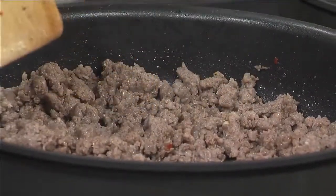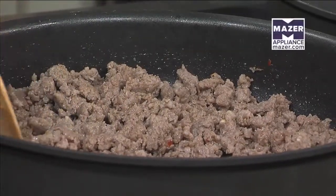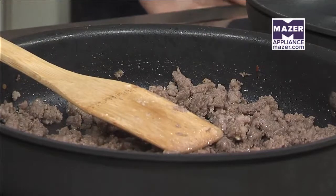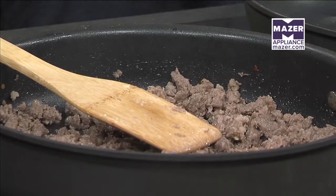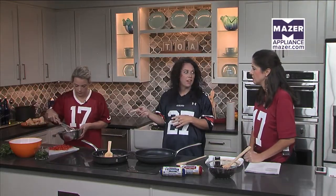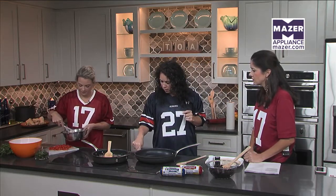We have a pound of sausage in here, and this will make about eight burritos. They're not huge, so if you want to use bigger tortillas you could make about four, or just double the recipe. We're using mild sausage. Next we'll scramble some eggs — sausage and eggs — and that's also got a little half-and-half in there just to give it a little more fluff.